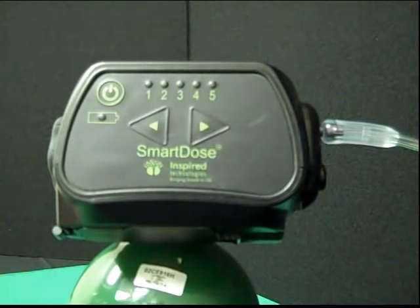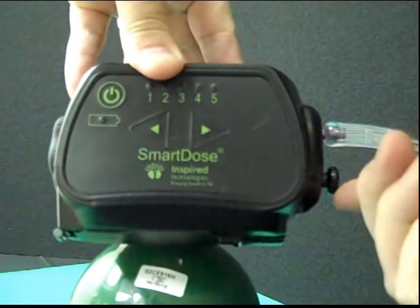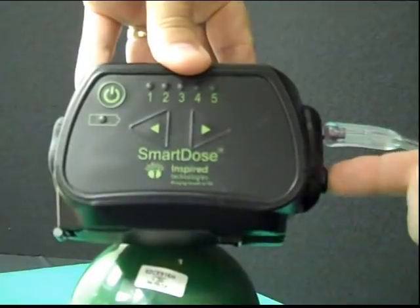To place the SmartDose gas port into continuous flow at two liters a minute, simply pull out the black knob on the side of the unit. Push it back in to change the delivery mode back to SmartDose pulsing.